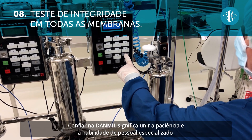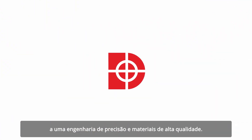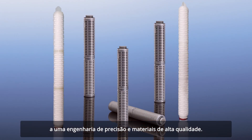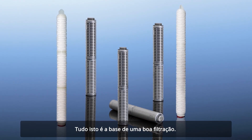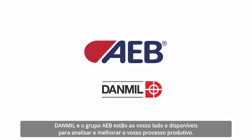Choosing Danmill means combining the patience and skill of specialized personnel with precision system engineering and high-quality manufacturing materials. All this represents the basis of excellent filtering. Danmill and the AEB Group are here to examine and improve every phase of your production process.